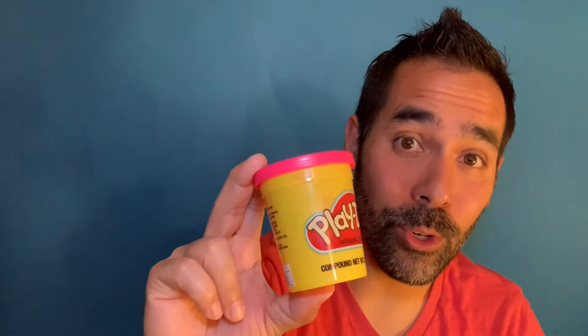Hey friends, it's me, Pastor Ron, and today we're going to use some Play-Doh to do a craft. And I'm inviting you to join us. Come on.